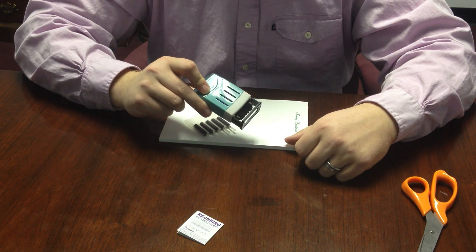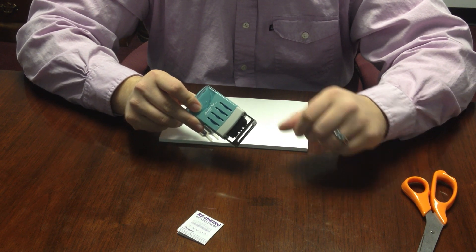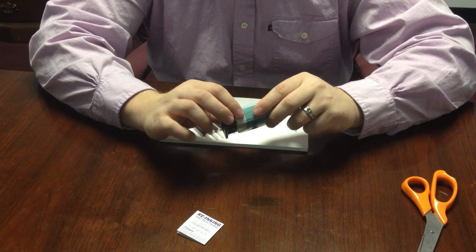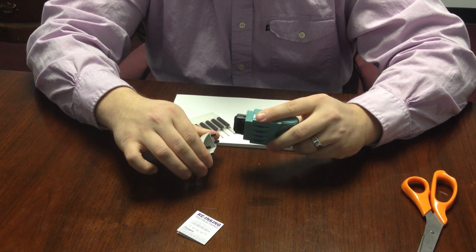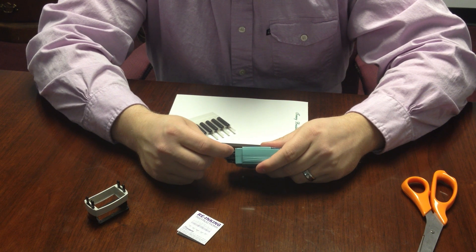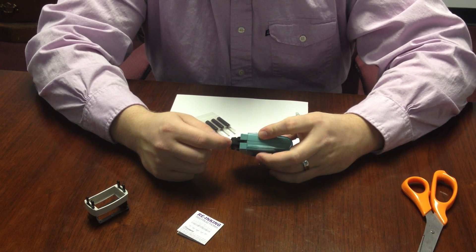If your VersaDater is in the format where you only have the date itself and not the additional base, these are the proper steps you'll use. You wrap your fingers around the brown base and pull and separate the brown base from the green portion of the stamp. There are two small holes in the black area of the stamp where the ink is going to be poured into.